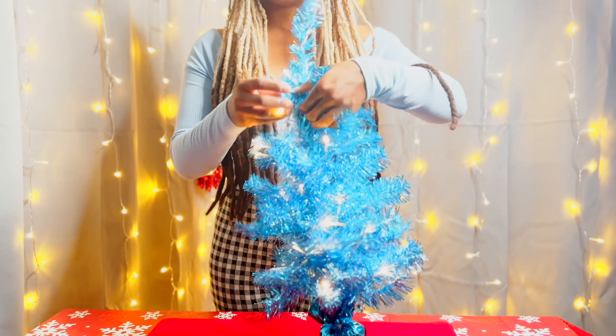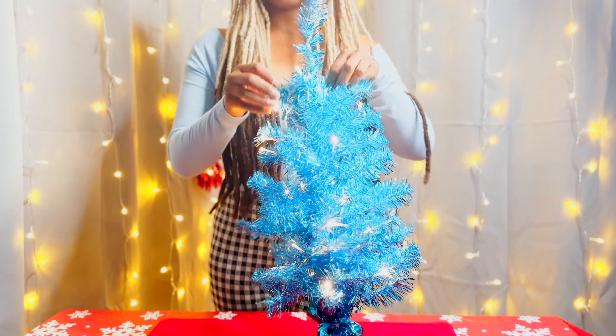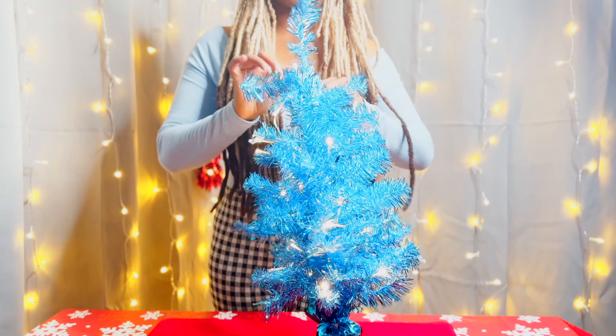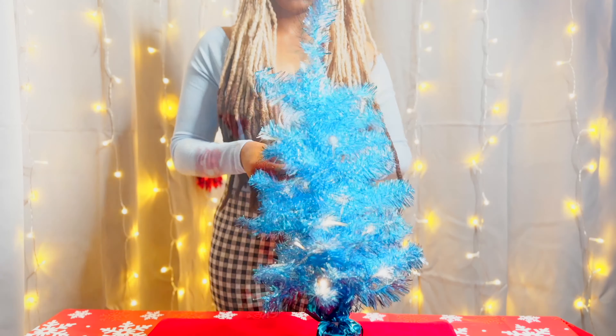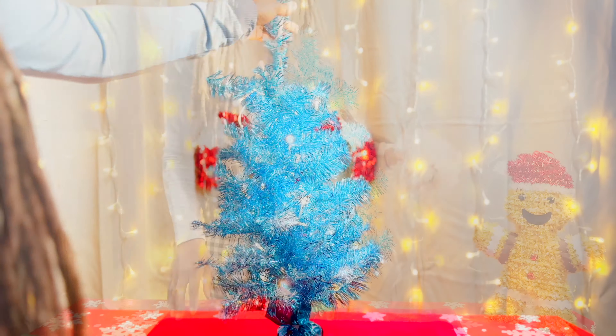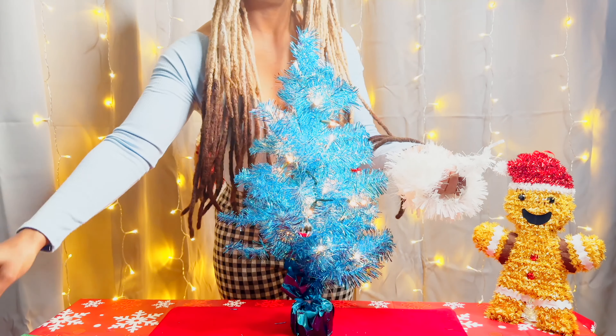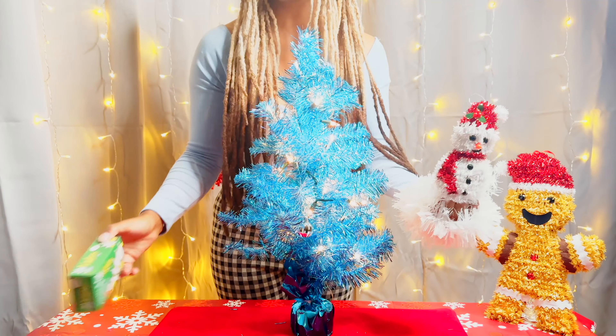It's battery operated so you could just leave it without worrying about electrical issues or plugging it in, which is nice. If you're interested in getting this tree, I actually got it at Dollar Tree. I did a Dollar Tree haul so if you guys are interested I'll leave it in the description so you can check it out. All of the decorations I'll be using in this video today come from Dollar Tree.